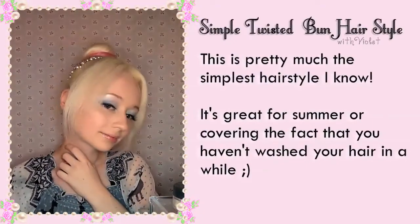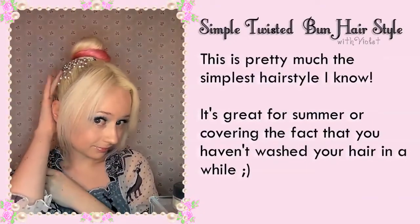Good morning! Today I'm going to show you pretty much the simplest hairstyle I know how to do, which is a twisted bun.